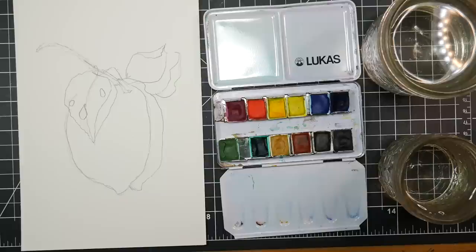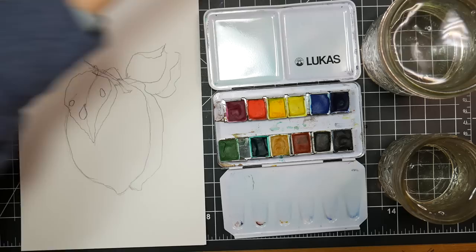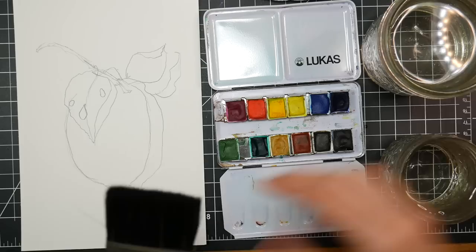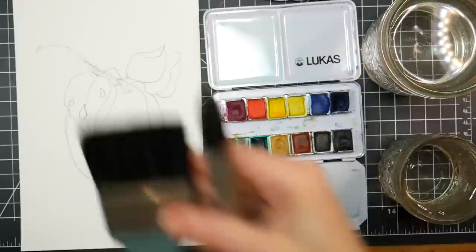Now we are going to grab our brushes. I'm gonna be using the Mimic from Jerry's Artorama, which you can buy in a value set or get individually. It just depends on how many brushes you want. They have two value sets. The smaller one does not include the big brushes, but I paint larger sometimes. If you're not painting larger, get the cheaper set — you're gonna be fine. If you do paint larger, go with the bigger one.